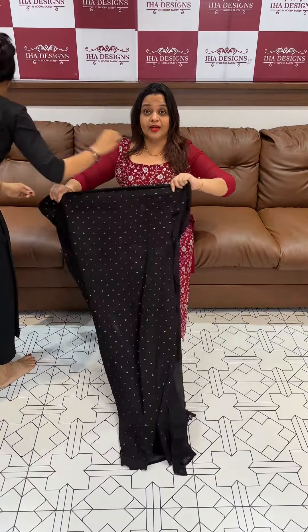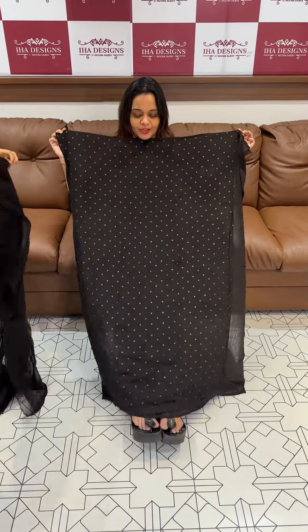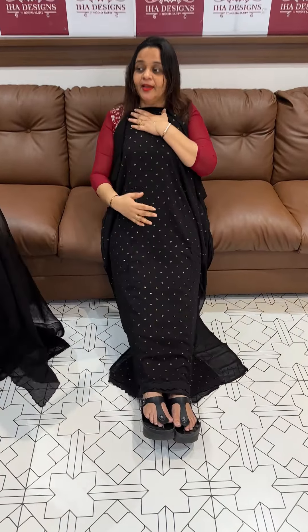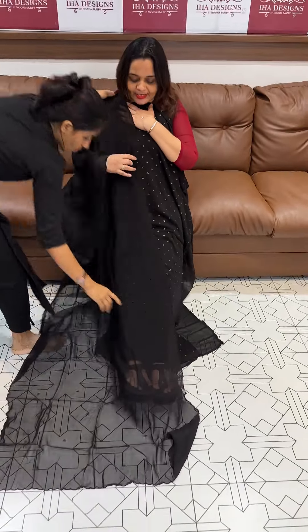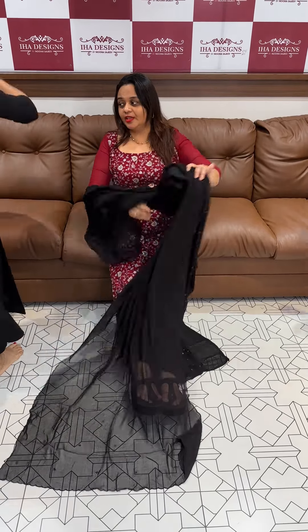Shipping goes extra if outside offer zone. Pure idol fabric — first wash must be dry clean only. You can use a hand steamer because washing it will cause it to shrink.